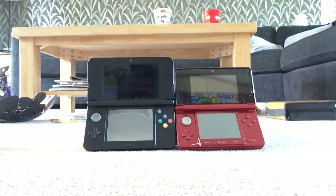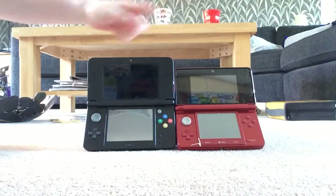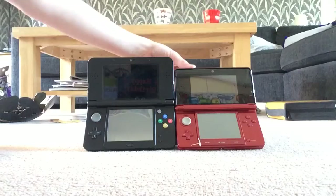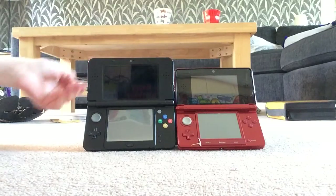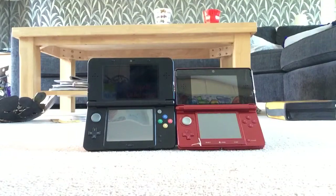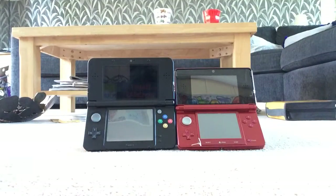Today we're going to be doing a comparison video on the Nintendo 3DS and the New Nintendo 3DS. This is my brother's one — the red one, which is the normal one. This is my one, which is the black one, which is the newer version.